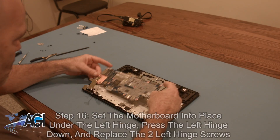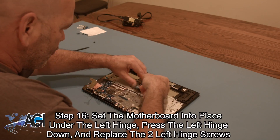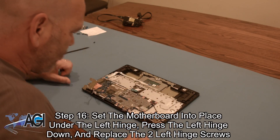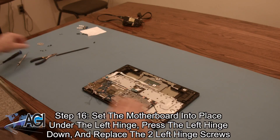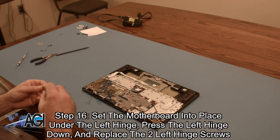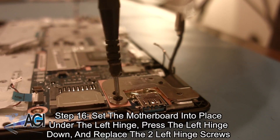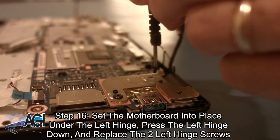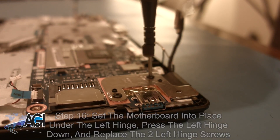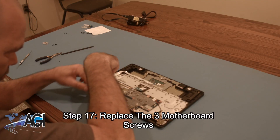The first step in the installation of your replacement motherboard will be to set the motherboard into place under the left hinge, press the left hinge down, and replace the two left hinge screws. Next, you will replace the three motherboard screws.